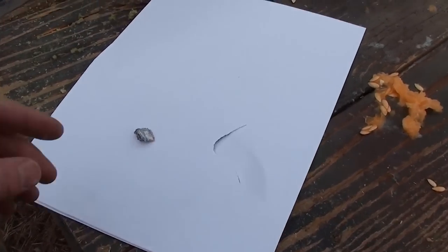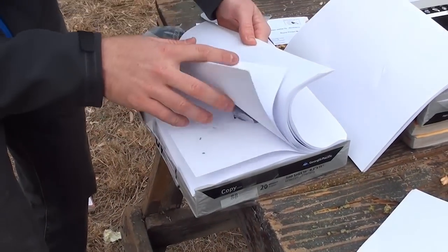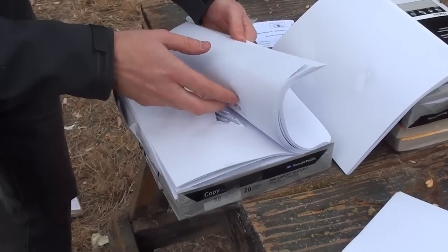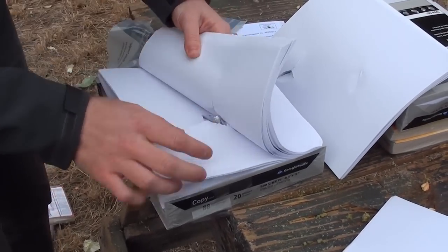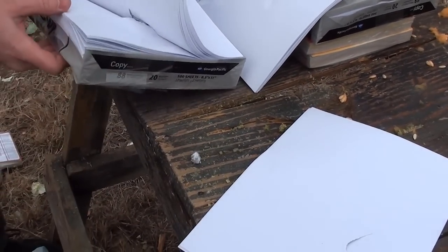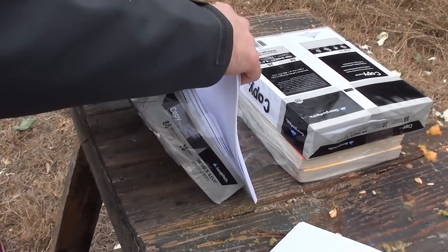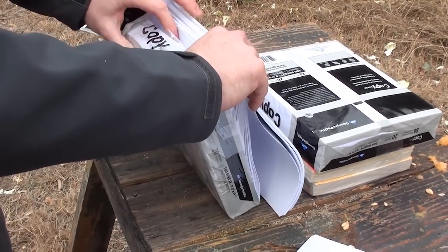Look at that — that's from the Sub 2000. And look at all those metal shavings. And then there is the Glock. The Sub 2000 definitely went through a lot more on that one — it went almost half an inch.